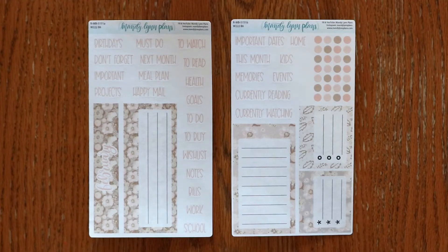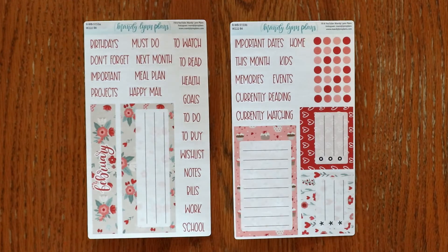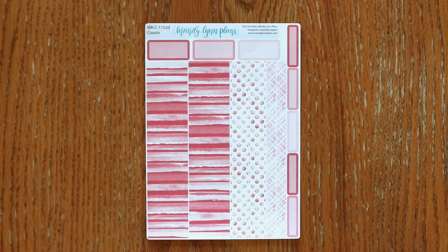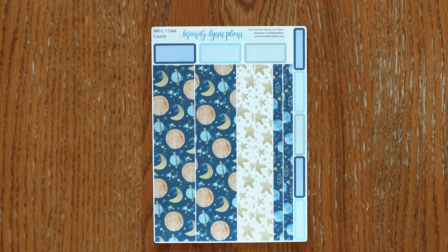Last for the Wonderland 222 are the dashboard kits: blush floral, rose pink, sweetheart floral, and planets. For the A5 planners we also have large washi strips: blush floral, rose pink, sweetheart floral, and planets.